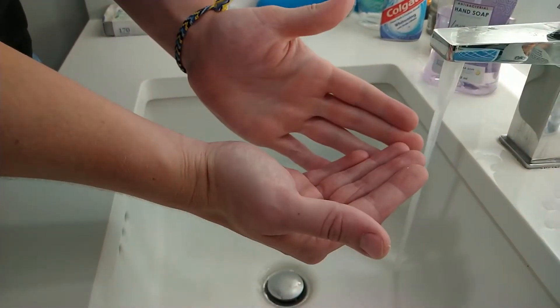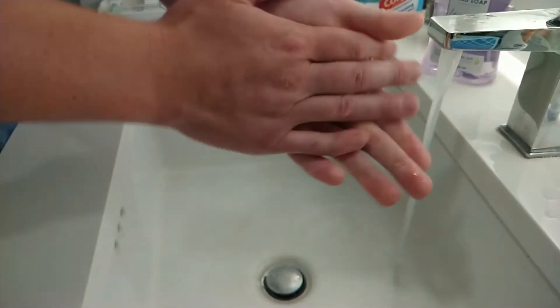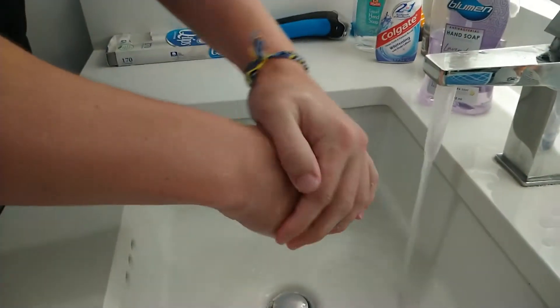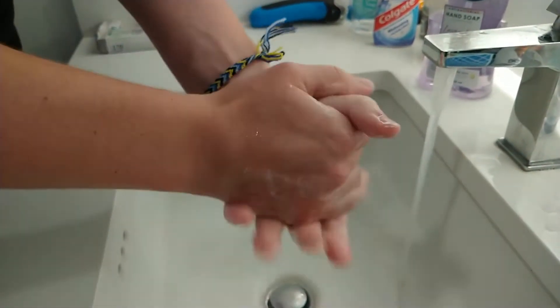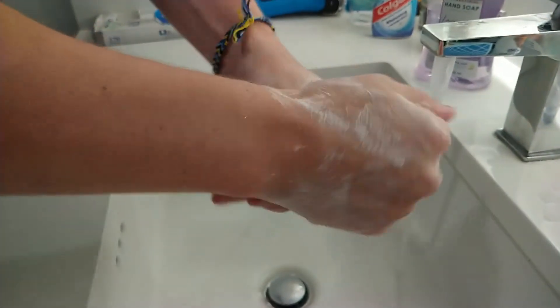Next, we're going to rub our hands together, putting the soap all over your hands and fingers for a full 20 seconds. You're going to get everywhere on your hands — in between your fingers, on the outside of your hand, on the inside of your hand.